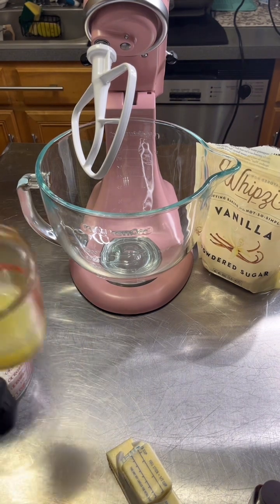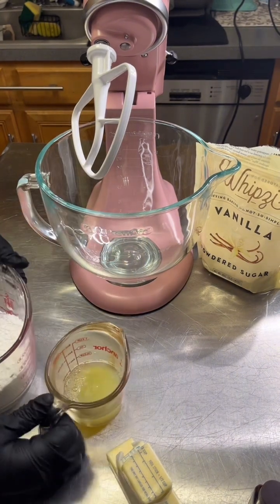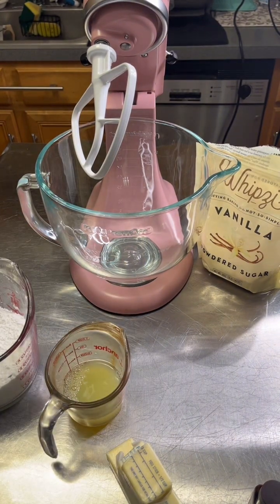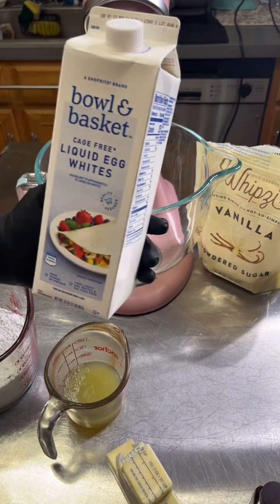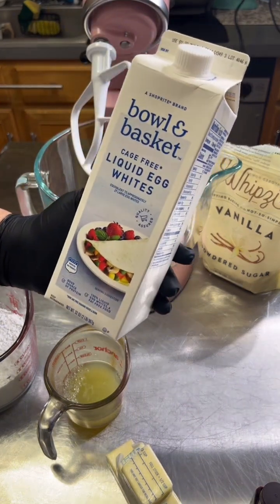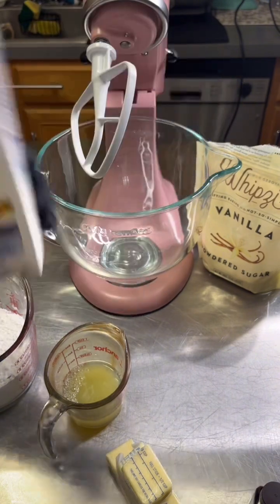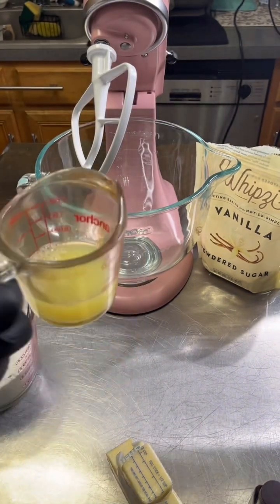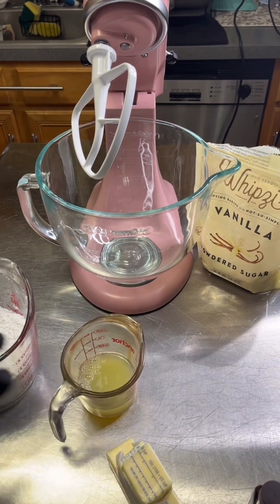First, we're going to use pasteurized egg whites from a carton. They come as liquid egg whites and they are pasteurized, so they don't need to be cooked — they are safe to eat. They must be room temperature to make this cream, so I put them in a little bowl with hot water to get them up to room temperature.